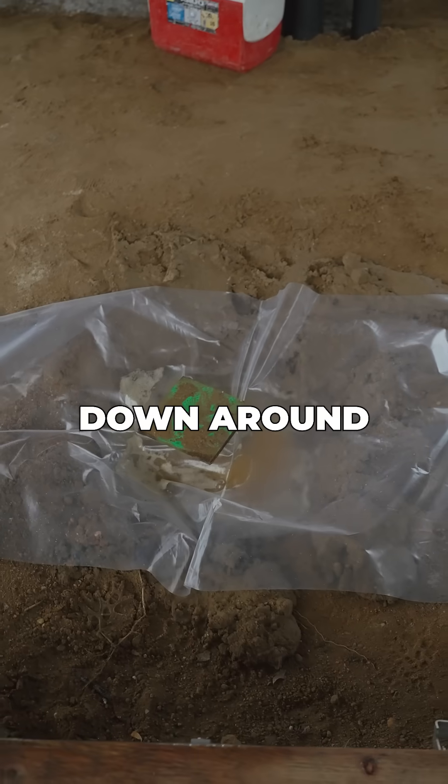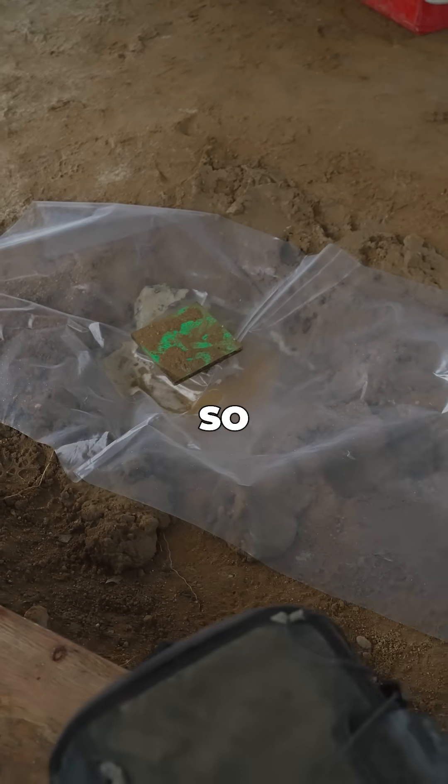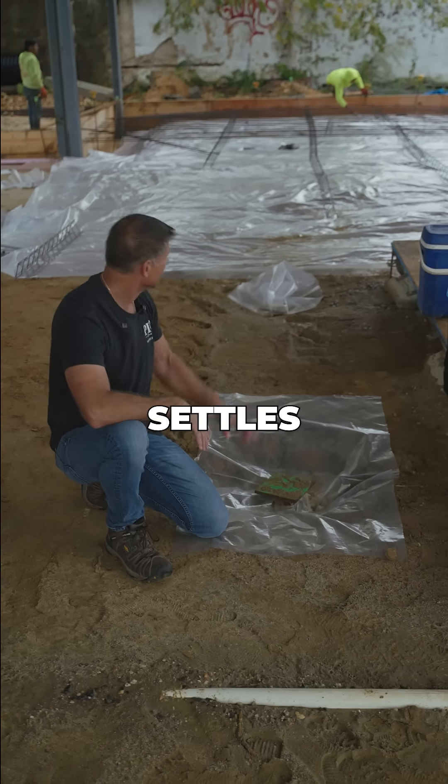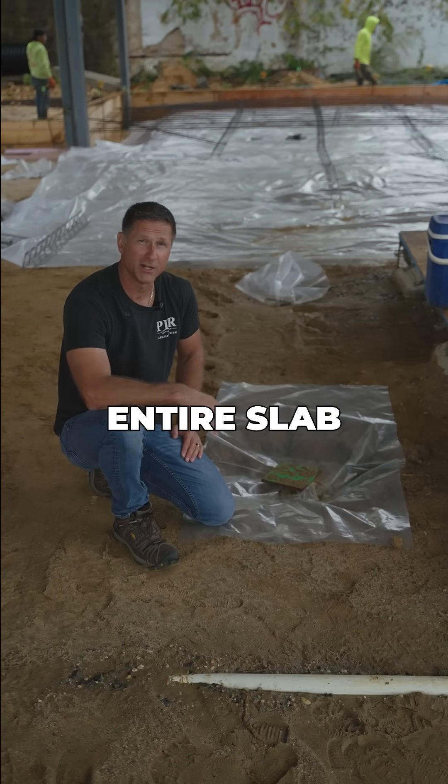We've put plastic down around all the helical piles. These helical piles will support this reinforced slab so it doesn't settle if the ground settles. You can see the plastic in the background — we're putting it down as a vapor barrier under the entire slab.